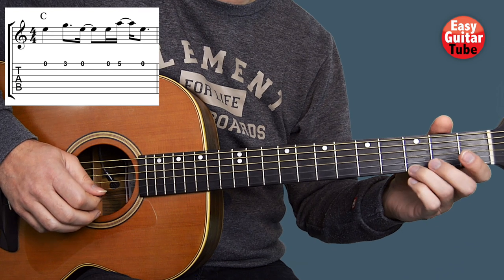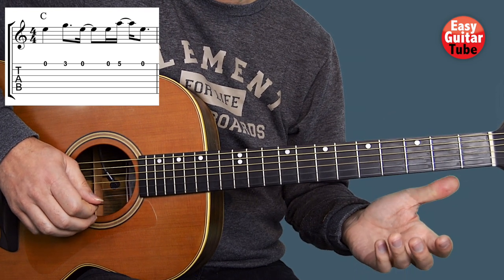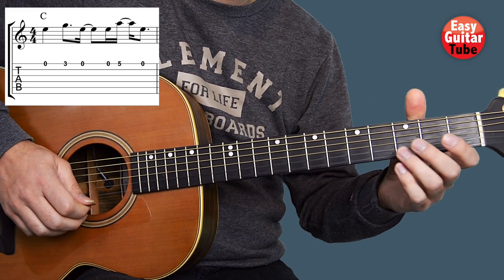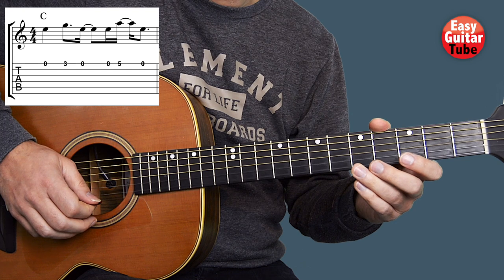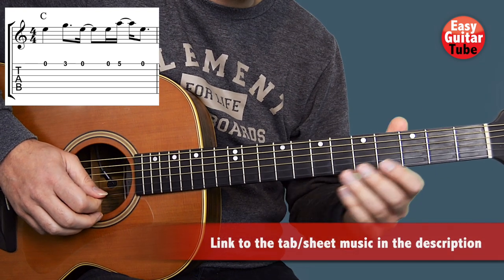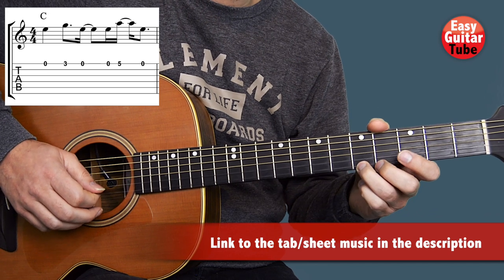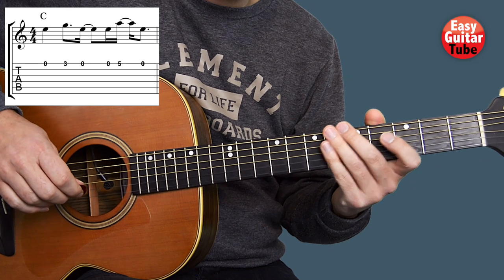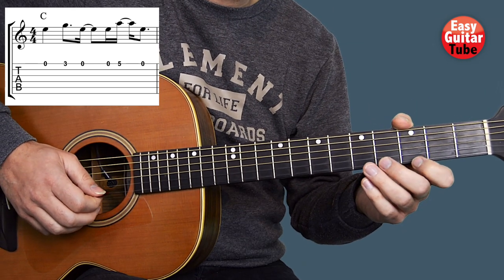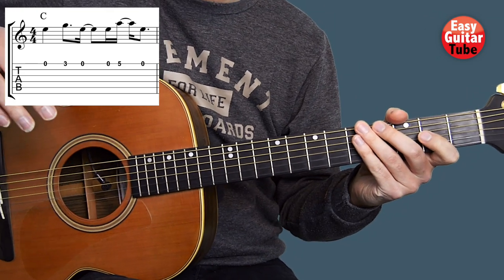So we get 0, 3, 0, 0, 5, 0. And the rhythm is like this. It's really important that you pay attention to the rhythm. So there we have the 1st measure.